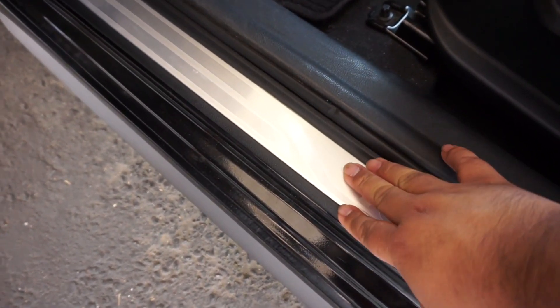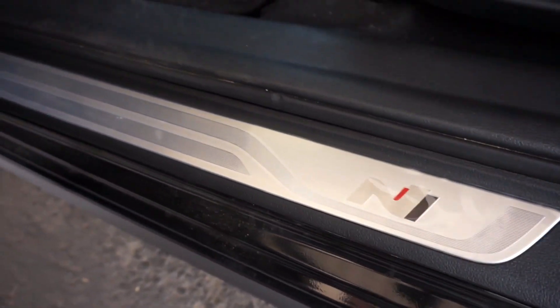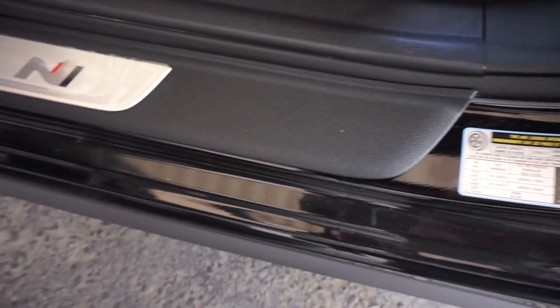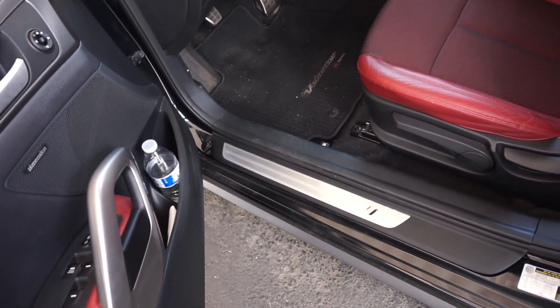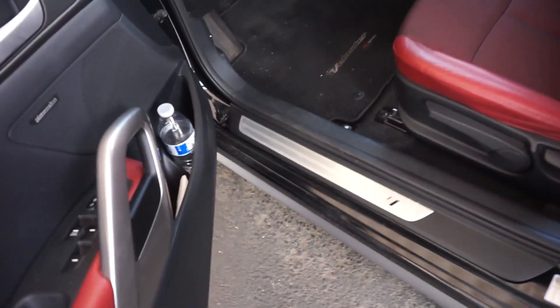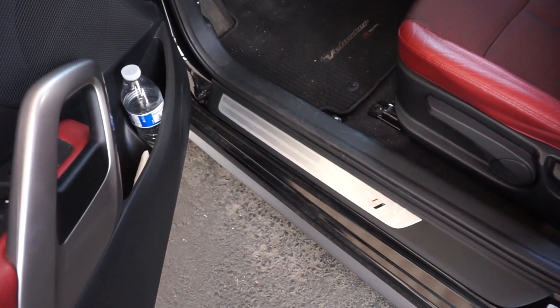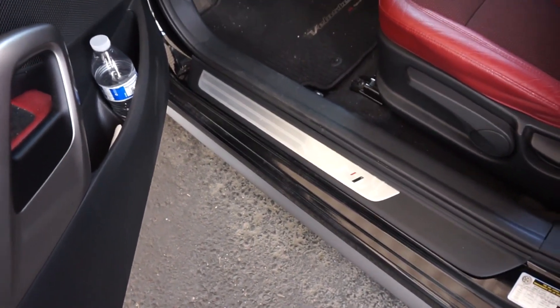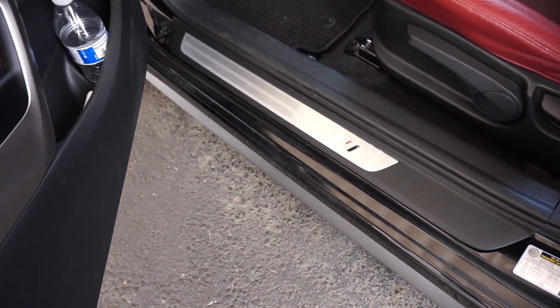A lot of aftermarket door sills only use adhesive tape so you have to remove your OE ones and rely almost 100% on double-sided tape. With us, we have a little bit of an edge because we do get to reuse some of these clips. We should be able to reuse the three center clips and then everything else will be double-sided tape, so at the very least you're not relying only on tape. The kit came with only the driver's side and the passenger side, so the third rear door won't have a chrome one, but it's a small sacrifice.